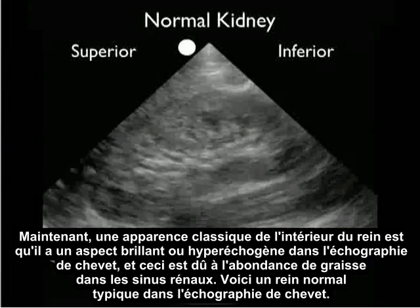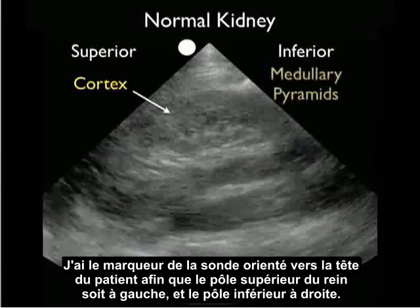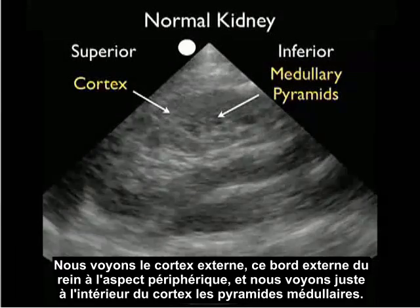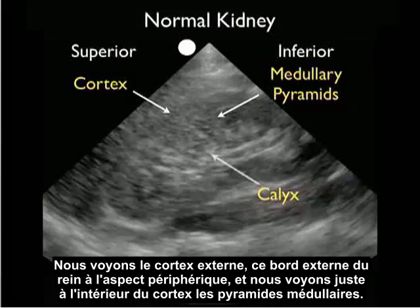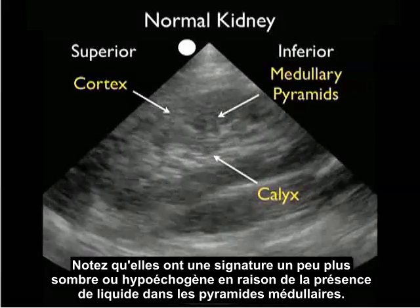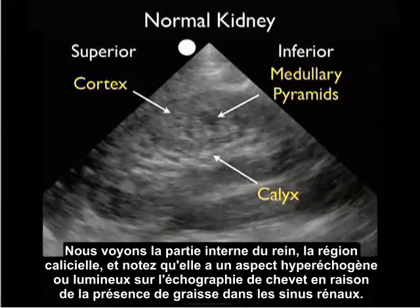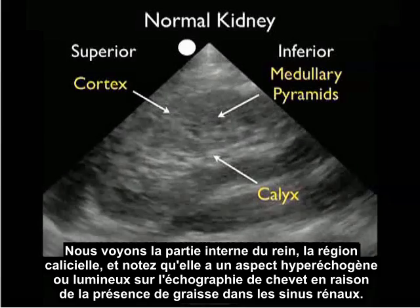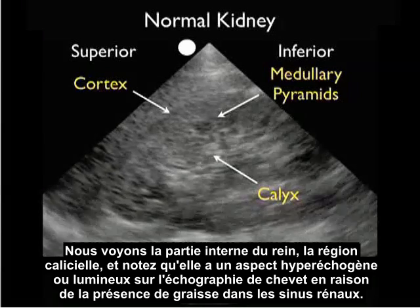Here's a typical normal kidney on bedside ultrasound. I have the probe marker oriented towards the patient's head, so the superior pole of the kidney is to the left, inferior to the right. We see the outer cortex, that outer rim of the kidney, to the peripheral aspect, and just interior to the cortex, the medullary pyramids. Notice that they have a little bit of a darker or hypoechoic signature, due to the presence of fluid within the medullary pyramids. We see the inner part of the kidney, the calyceal region, and notice that it has a hyperechoic or bright appearance on bedside sonography, due to fat within the renal sinuses.